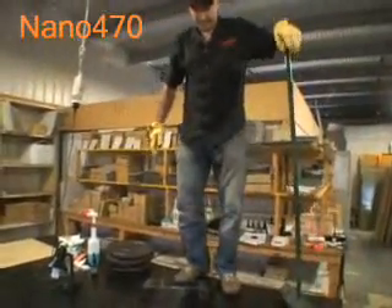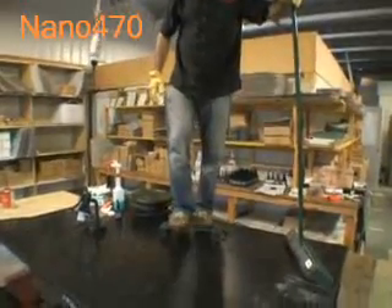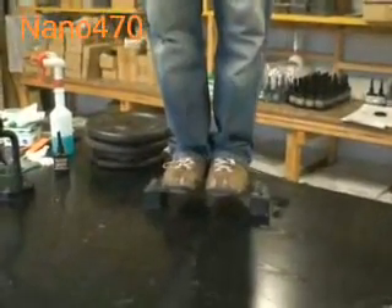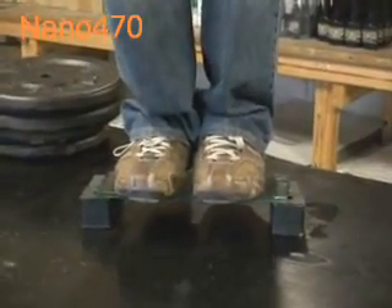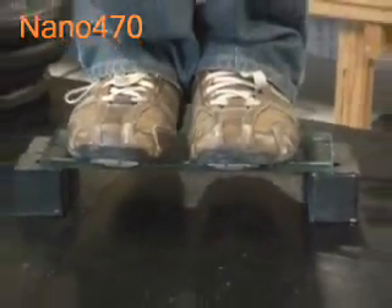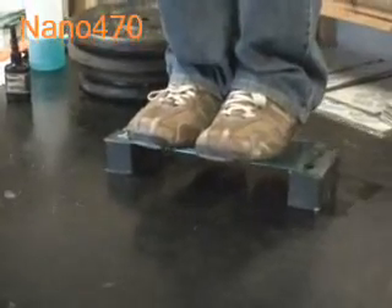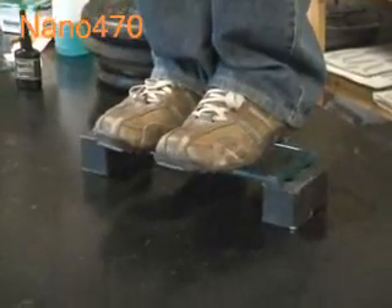I'll just grab a support to balance myself. So I'm 75 kilos. It doesn't even look or feel like it's breaking. All my weight — I'm not supporting any weight at all — all my weight is put on this joint.